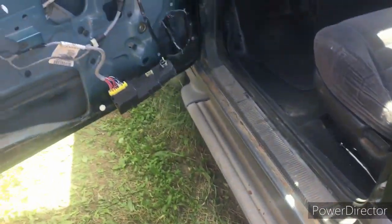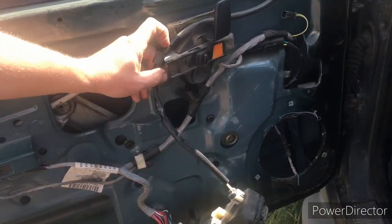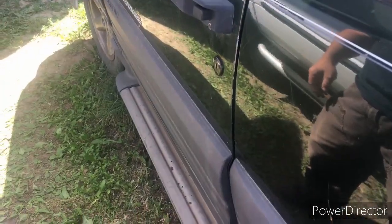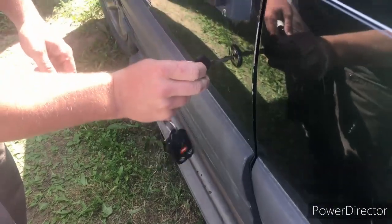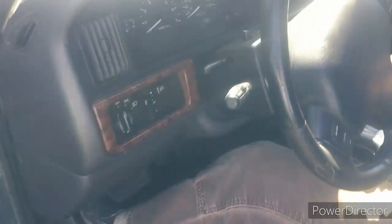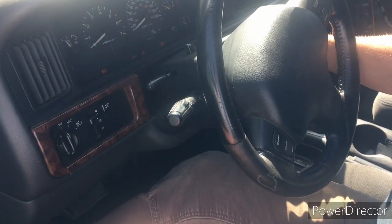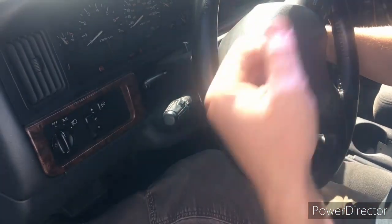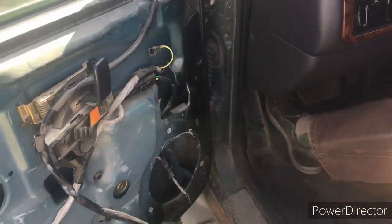Ordinarily, you lock the Jeep and possibly your fob is dead, it's not working, it's broken, or it's lost. You come in and want to open up the Jeep and try to start it, and it's clicking. Ordinarily you'd hear a noise, but the relay isn't working, so it's clicking — that's the alarm system. It's not going to allow you to start the Jeep.